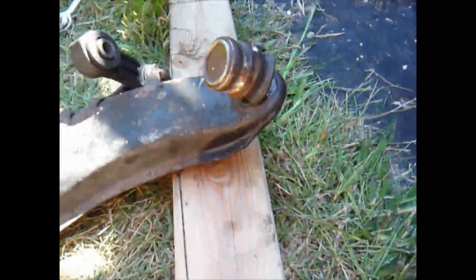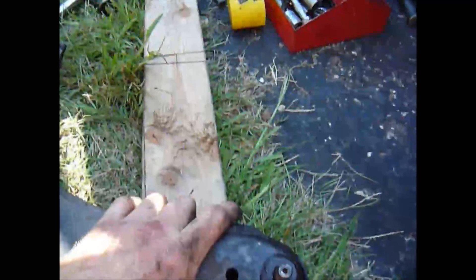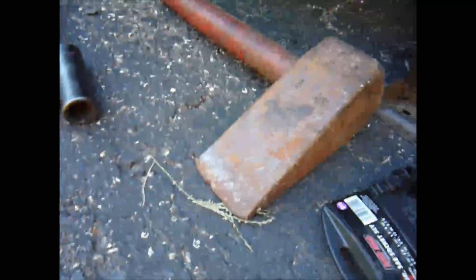I finally got tired of messing around, so 11 sixteenths on both sides of this to take the bolt out through here. Three quarters for the two bolts going up through there. And then it slid off. I already took that off, so now I'll set this up so I can get medieval with that and just pound it out.